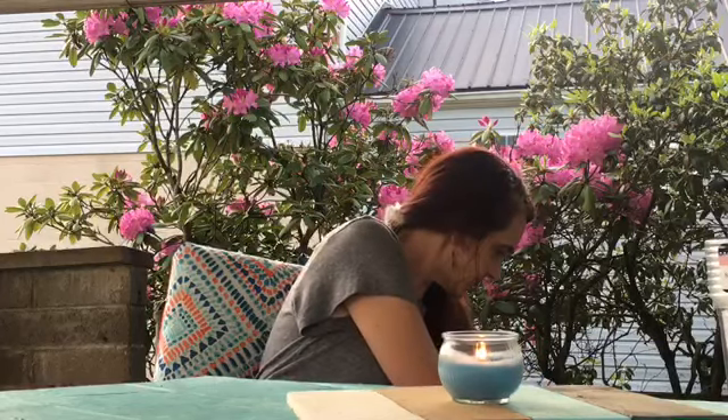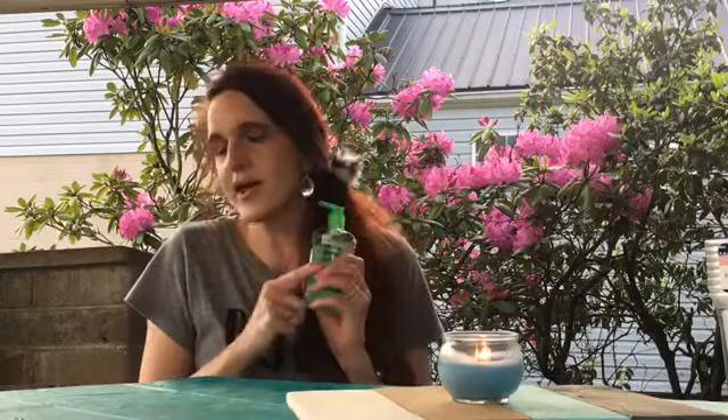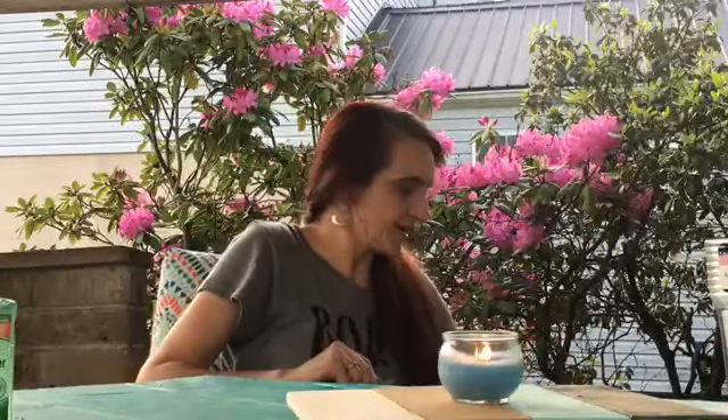At the register, they're finally getting their hand sanitizer back. Of course, there's a limit of one. I wasn't going to take them all anyway, but she let me know right away it was a limit of one. So I got one — I'd probably take that to work. I'm so glad that's going to start coming back to stores.